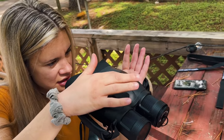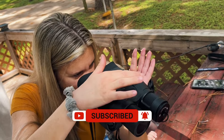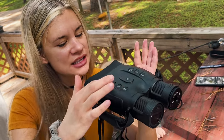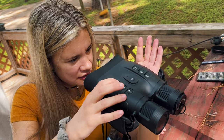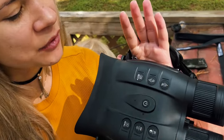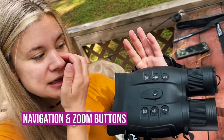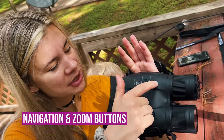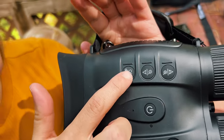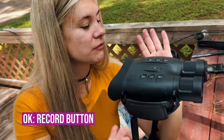You can adjust how you're recording - it records in 4K but you can change the format. There's also date format, sound record, clock settings, format SD card - all kinds of stuff. Click menu to enter settings, and click menu again to go back to your regular screen. On the left side you have controls to zoom in and zoom out, and these are also the controls you use in the menu settings to go up and down and choose options. The OK button is how you record.